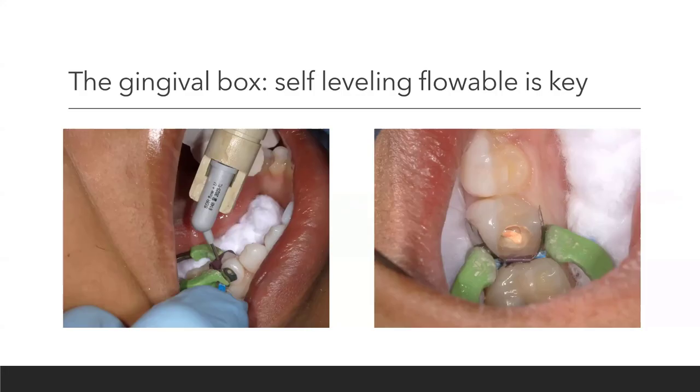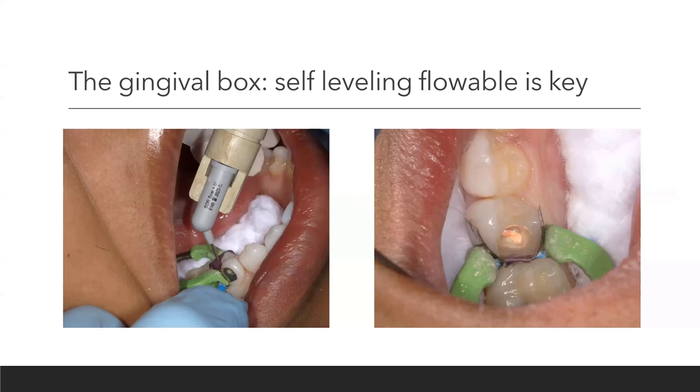I have always believed in self-leveling flowables for the gingival box. I'm going to show you SDR Flow Plus — I've been using this product since it launched. Inject it along the gingival margin, wait about five seconds and let it self-level. There are other great products: Extra Base from Voco, bulk fill from Shofu — these are all self-leveling flowables. Self-leveling flowable means it's going to level and flow. I want to make sure my gingival margin is fully covered. These are often bulk fill, so you can go up to four millimeters, but routinely in this case it's one millimeter max.